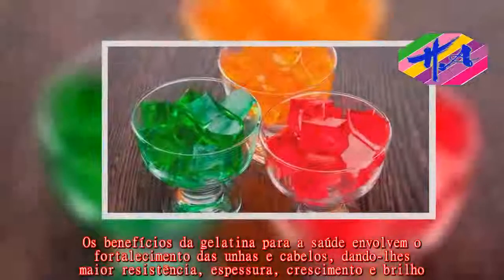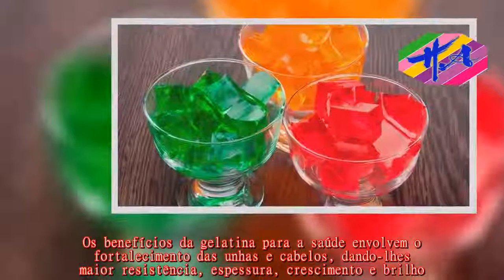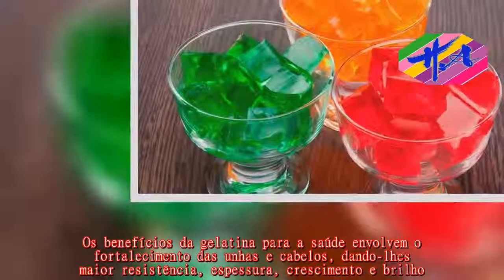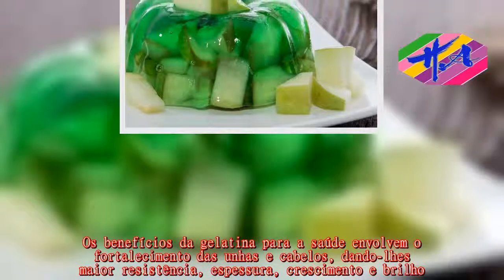Os benefícios da gelatina para a saúde envolvem o fortalecimento das unhas e cabelos, dando-lhes mais resistência, espessura, crescimento e brilho.